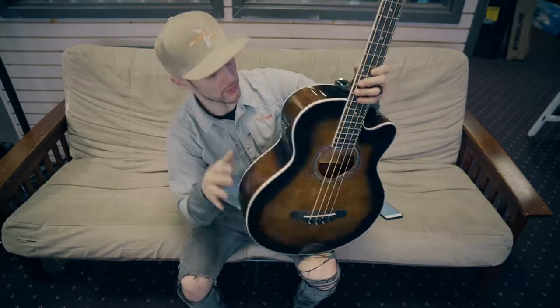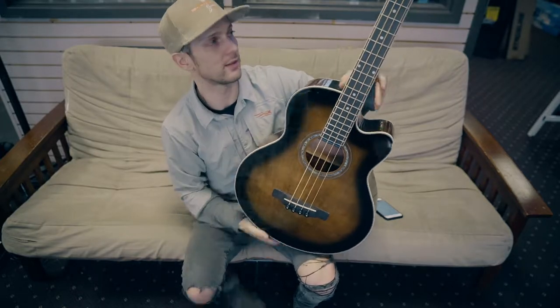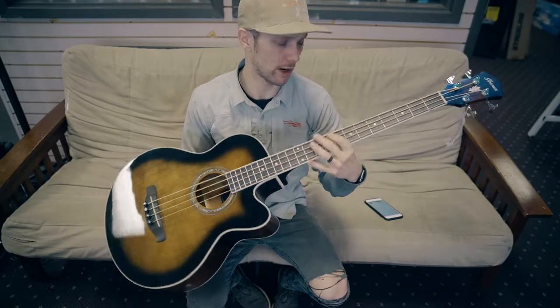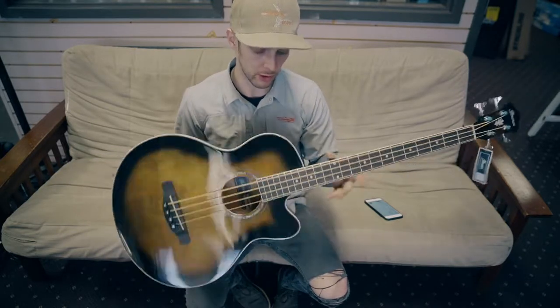Spruce top, sapele back and sides, which is an African wood — something a little bit different. Purpleheart fretboard and mahogany neck. Pretty cool sounding guitar.